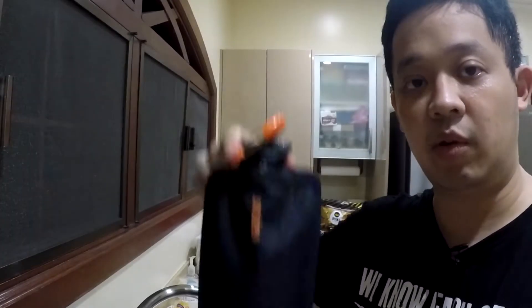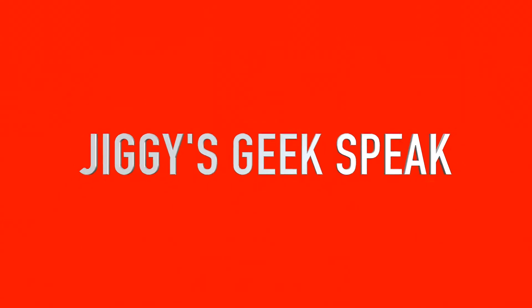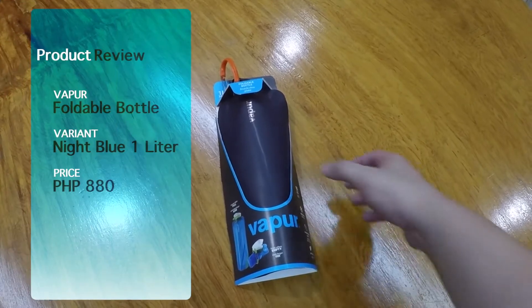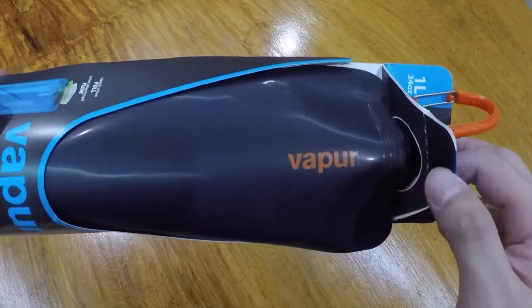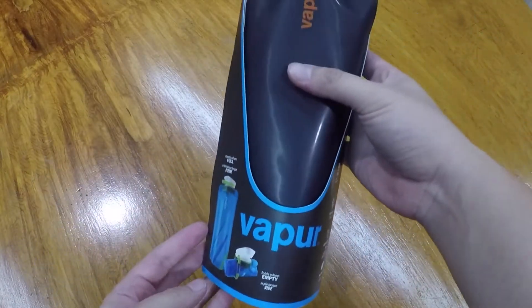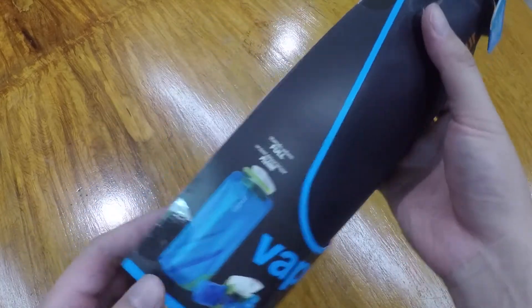Welcome to Jiggy's Geek Speak. I'm Jiggy and I'm going to review this foldable water bottle from Vapor. You can get it at VaporPH.com. Here you have the packaging — this foldable water bottle can stand up on its own when filled with water, and folds when empty.